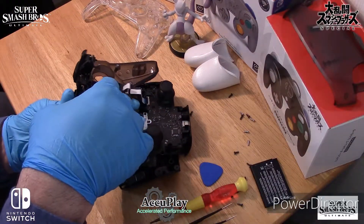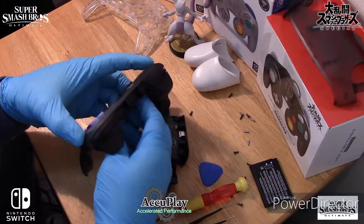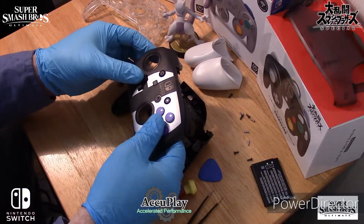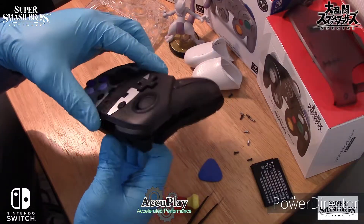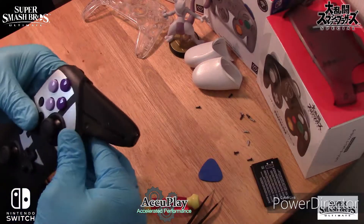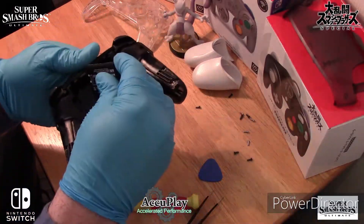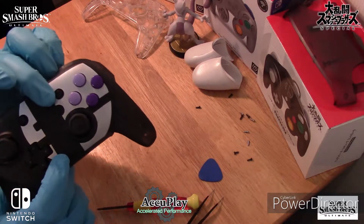At this point, you want to gently seat the electronics. You're going to put back the four screws. We're almost there. Now you check that everything fits right. At this stage, you can actually check the controller to make sure that it's still working with the switch before you put the rest of the screws back in.